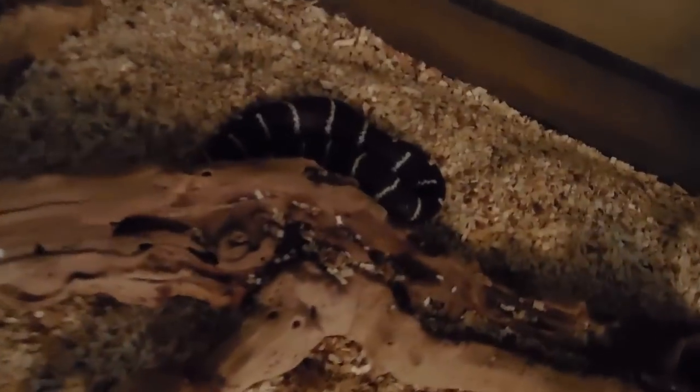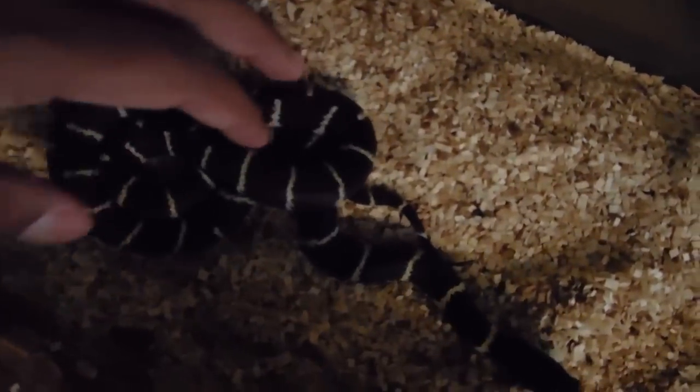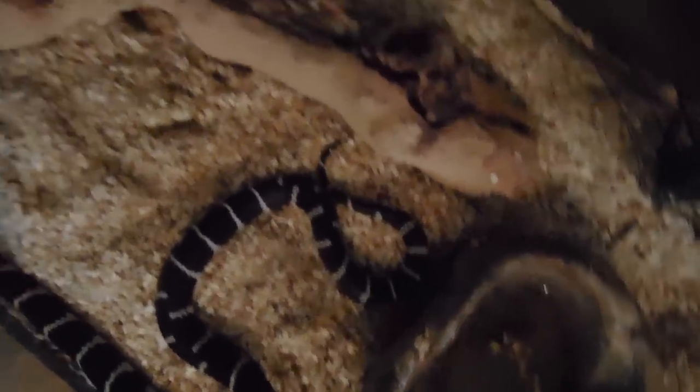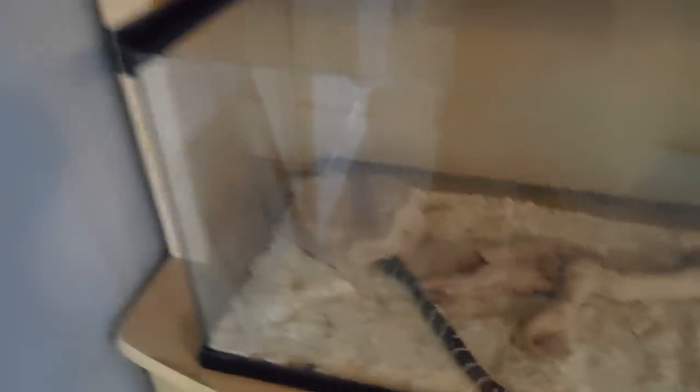Got my king snake — she's right here. She has a heat pad right there. She's not too fond of being held, but she really tamed down from when I first got her. She's pretty cool. She's in a 20 gallon.